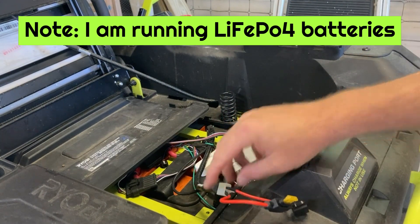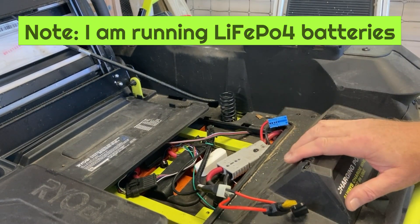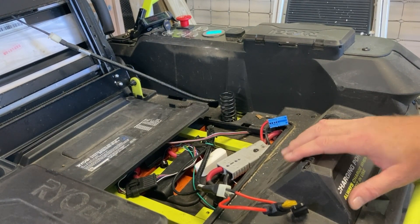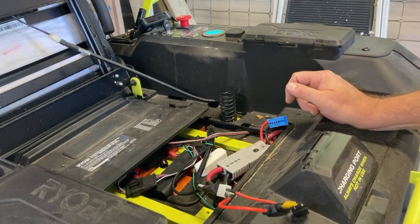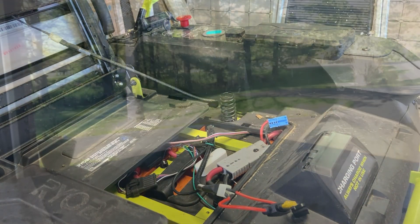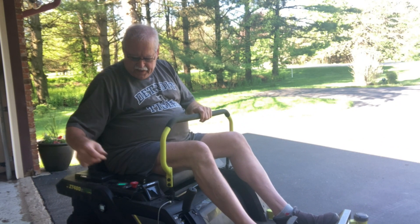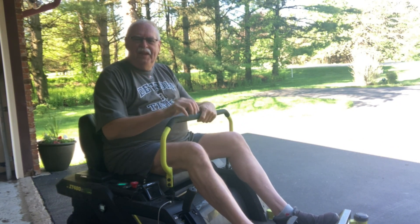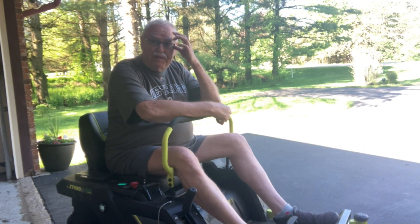My batteries were fully charged up before I took the charging port out, so I should be able to get at least a couple of mows out of this before I have to figure out how to charge the batteries without the charging port. And the blades are turning, so I think I'm in business at least until my new charging port comes in.